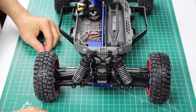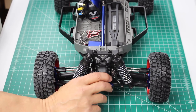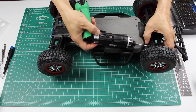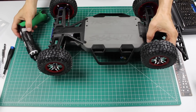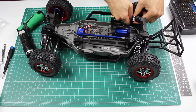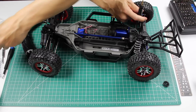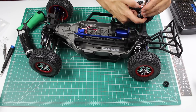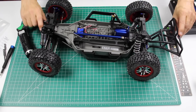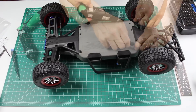Now it's time to do the rear shock assemblies. It's easier to access the suspension arm mounting point of the shock tower if the car is turned over. Compress the spring, remove the retainer. Get one of the long springs and it goes in. And one more spring to do.